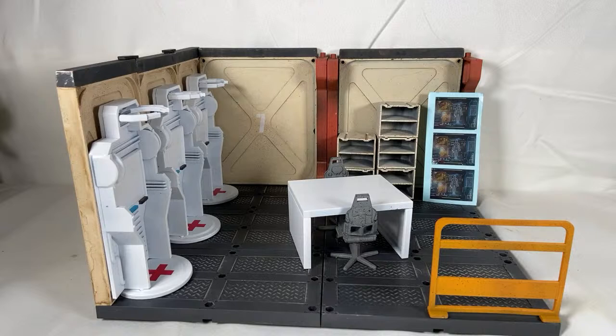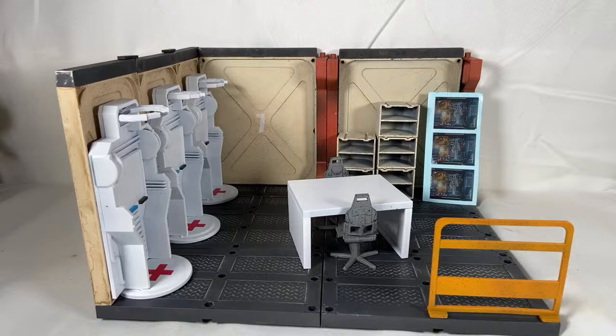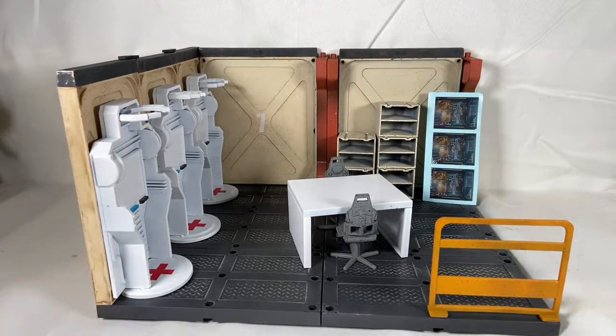I think if Marauders started creating actual characters and getting stories behind those characters it would help them exponentially — once we have characters we can care about, that'll help. I also love Super 7 turtles and Mythic, but Joy Toy is my number one. Woodman, go check out his reviews too — he just did a review on the meeting area set.